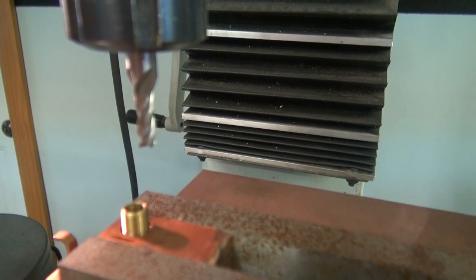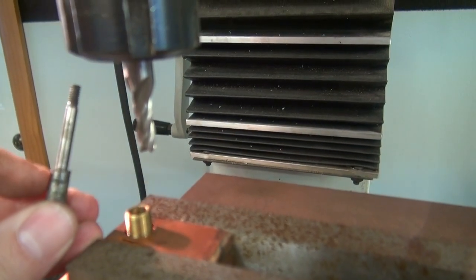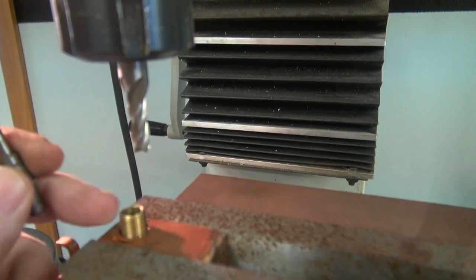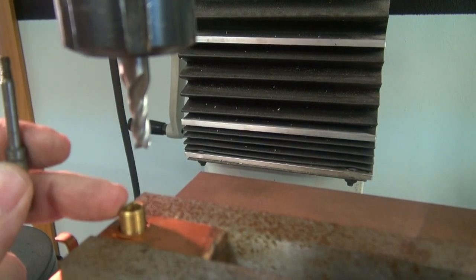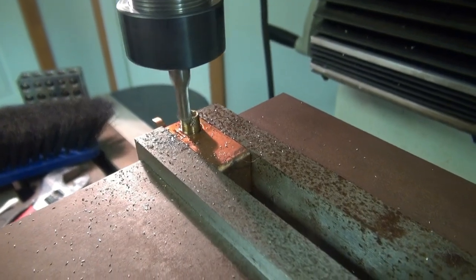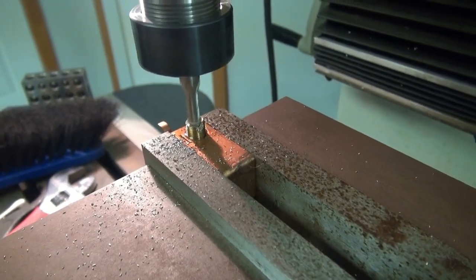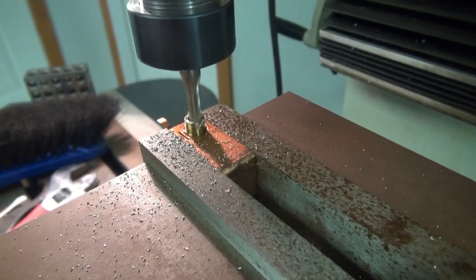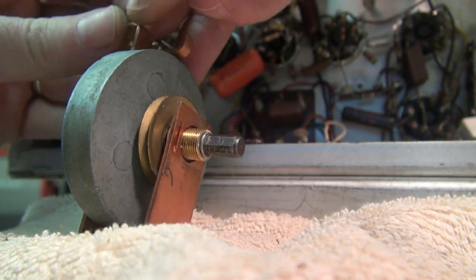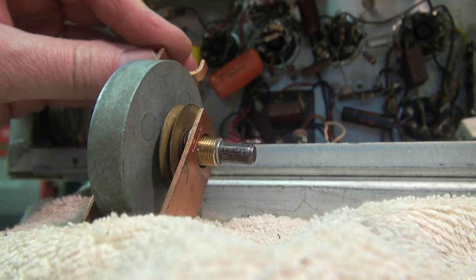Well, as usual, things always spiral out of control. The shaft requires approximately 50 thousandths of an inch of the shoulder to poke up past the bushing — right now it's flush. So I'm going to mill off 50 thousandths from this bushing and hopefully everything works out. There she is — pretty much as good as new. No shaft slop. Time to put it back in.